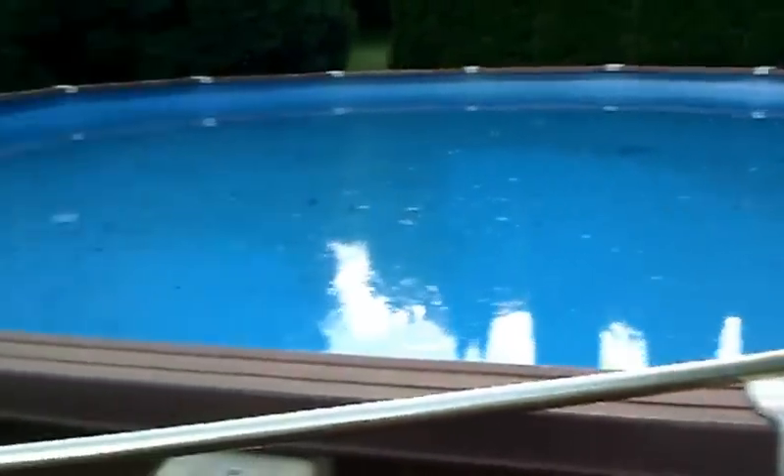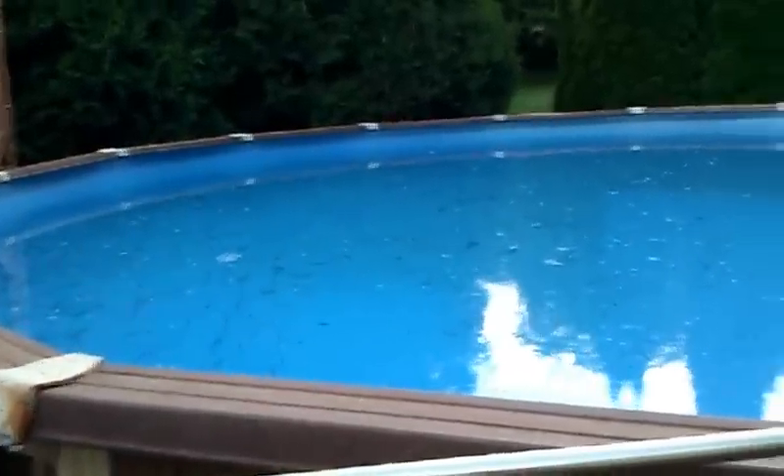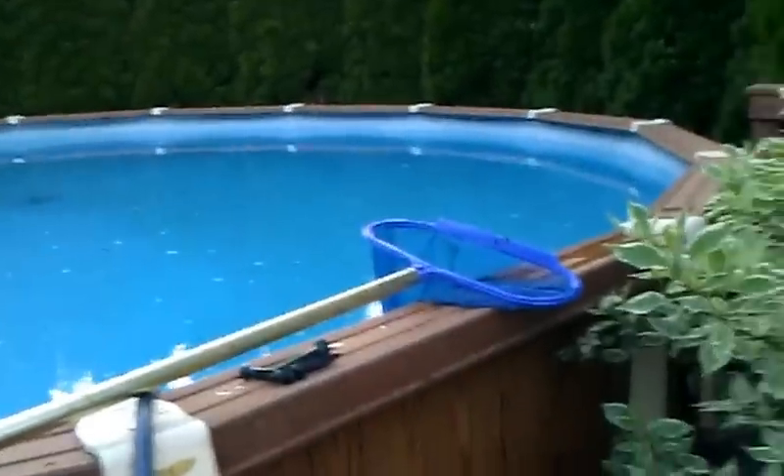So this is what I do — I get drunk and float in this thing. And you subscribers, if you're ever in the area, come by, you can go swimming. All right, see you later.